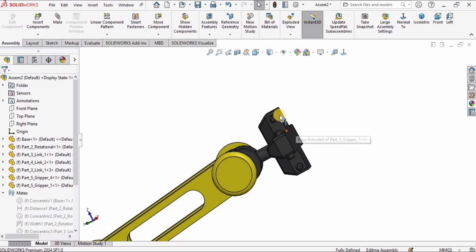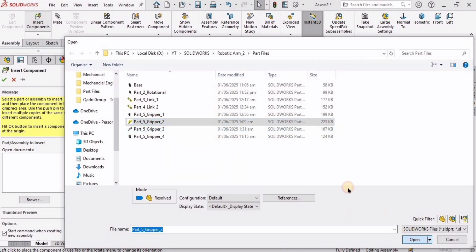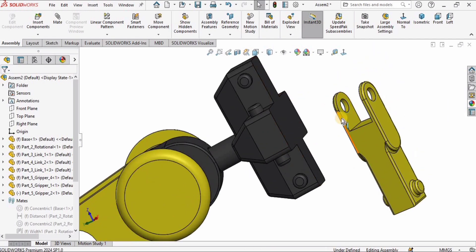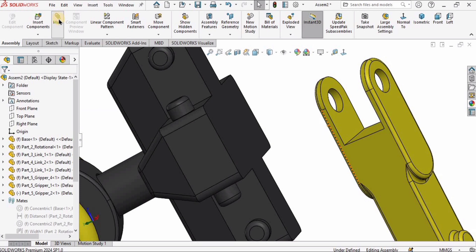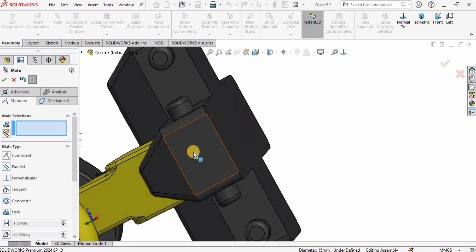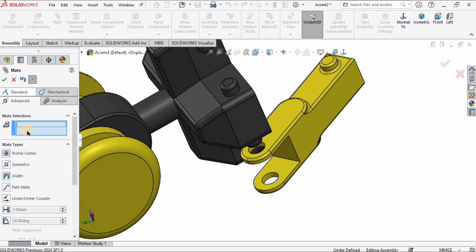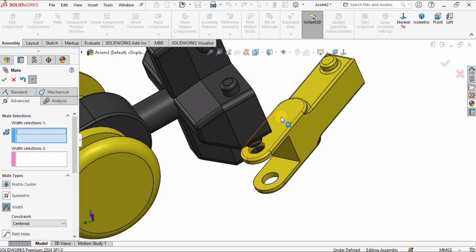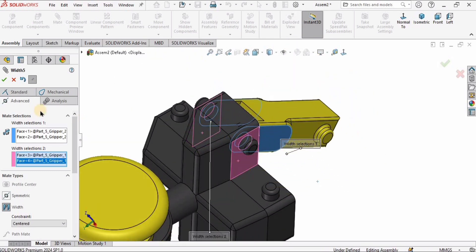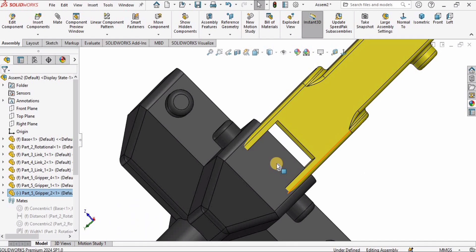After fixing that, let's assemble Gripper 2. Click on Mate, select the inner surface of one part and the outer surface of the other, check the box. Move the link into position. Go to Advanced Mate, select the Width mate, and make the first and second selections for each width. Check the box — but we have a problem here that we need to fix.